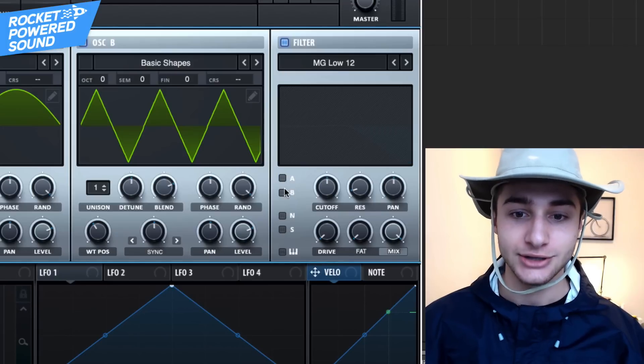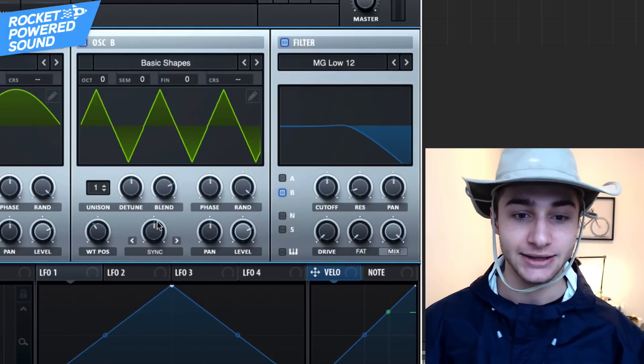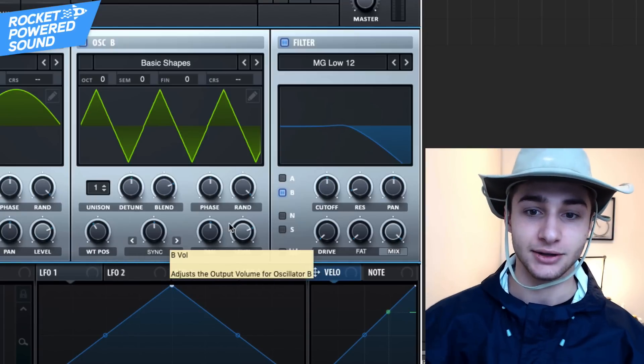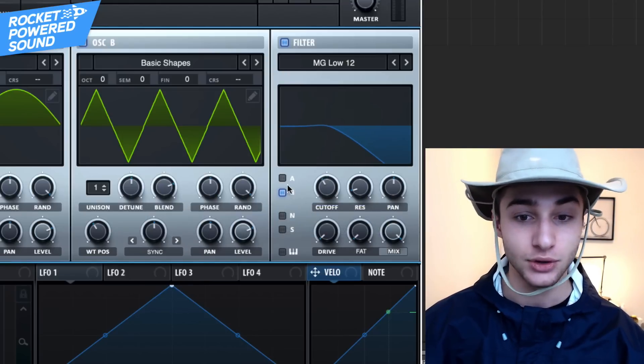Now you'll notice there's a lot of high end coming out of Oscillator B because we just turned up the pitch a bunch — it's a partial tone that makes it sound a little crispy at the top, and we don't want that. So go ahead and turn on a low pass filter and just cut out those frequencies only for Oscillator B. Boom — problem fixed.